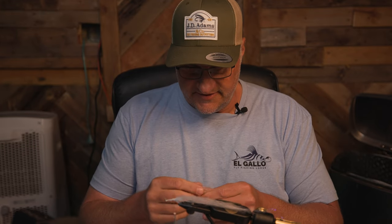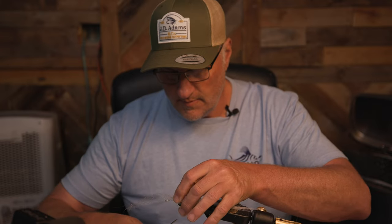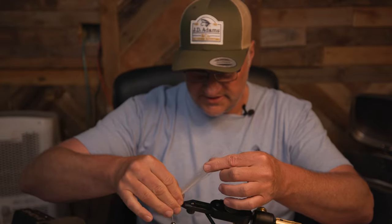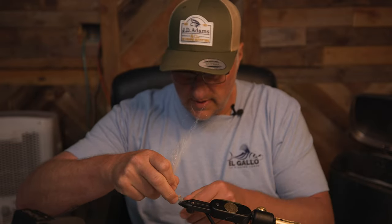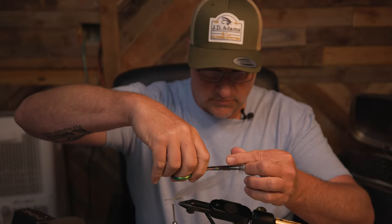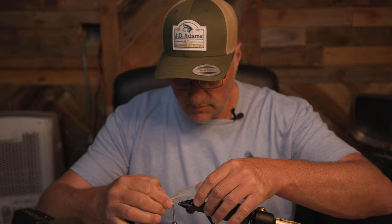I'll go with a little bit of a darker SF fiber — this is a light tan color. About three or four wraps on that, then pinch it down. You just want this to be kind of up, and if you want you can go around it a couple times to pull it up a little bit. Then trim her down.